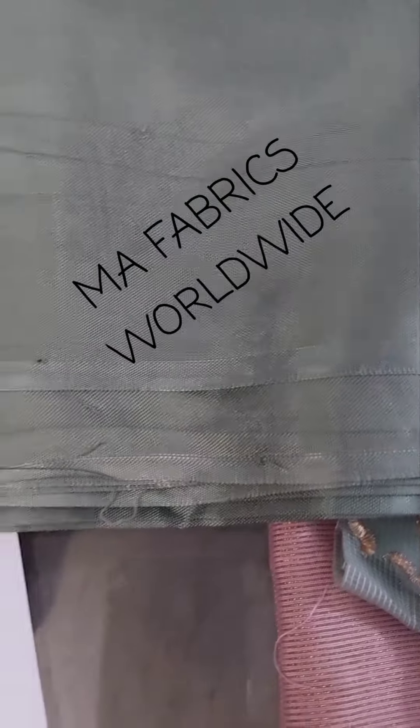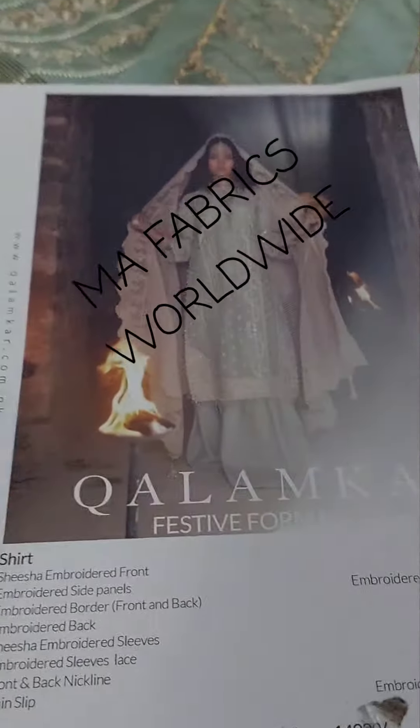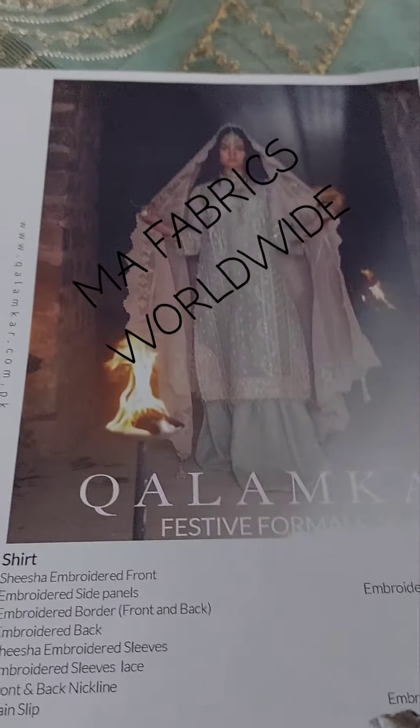And this is an embroidered sharaara on raw silk. For orders, kindly WhatsApp me at 0314-2396455. Thank you.